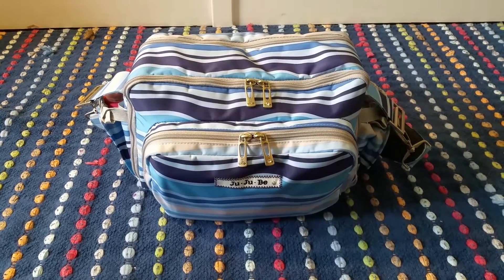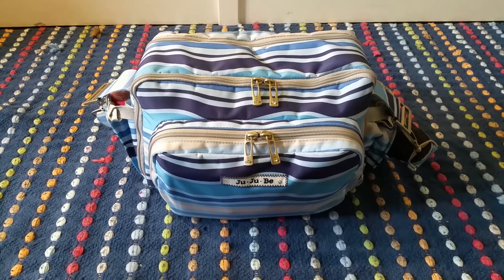Hi there! Today's review and packing video is going to be on Jujubee's B-Tween.